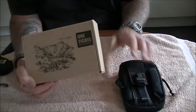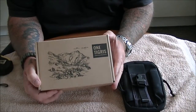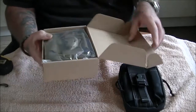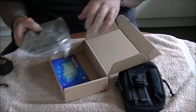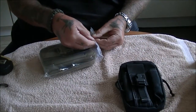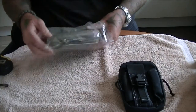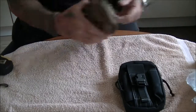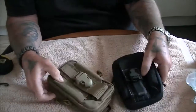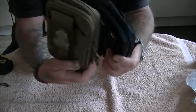This one is the new updated version and I'll show you the differences. Comes in a nice box, 1,000 denier Cordura, and it's slightly bigger.